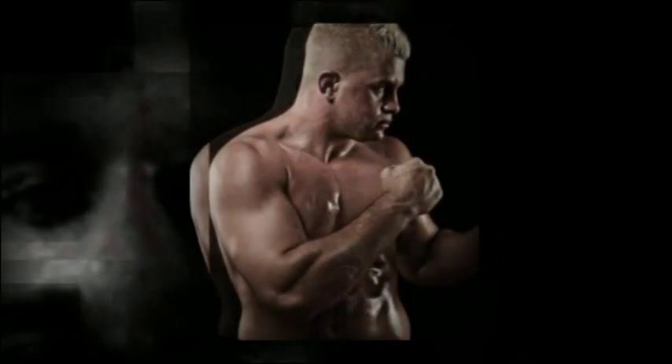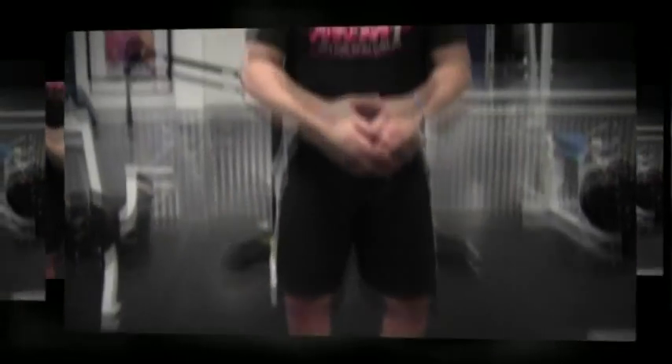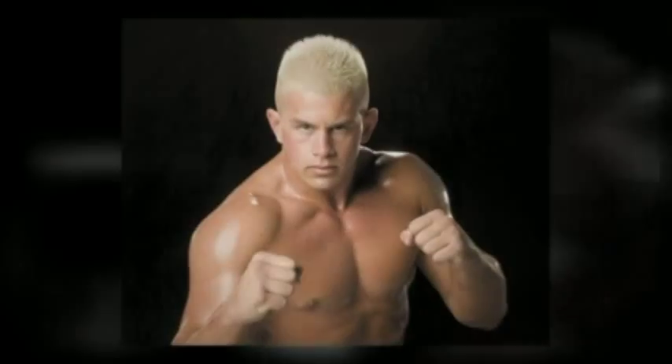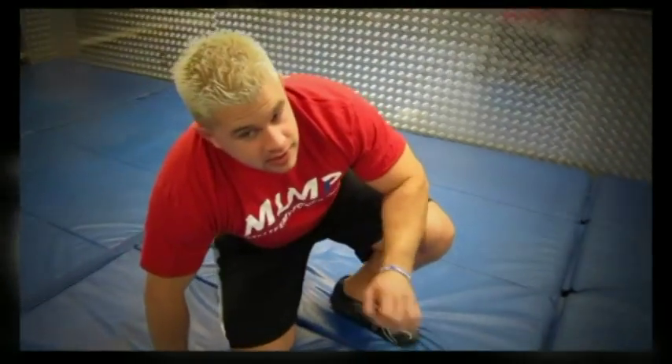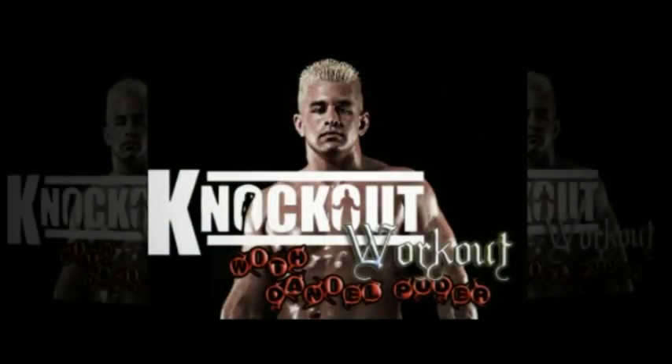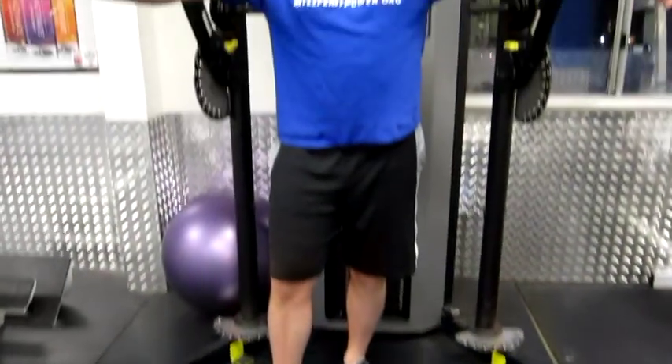This is going to be fun you guys, it's going to be fun. Hey guys, my name is Daniel Pewter and you're watching Knockout Workout. Today we're going to do a fun little cable crunch.